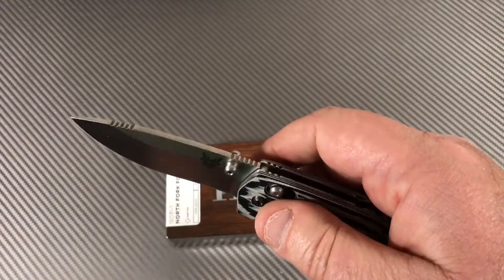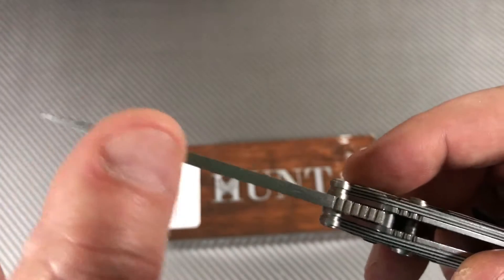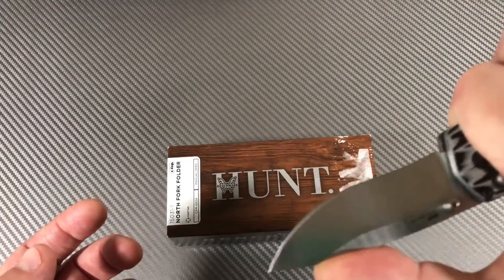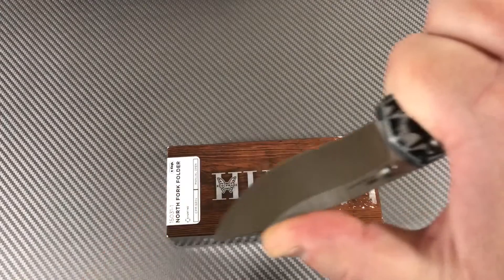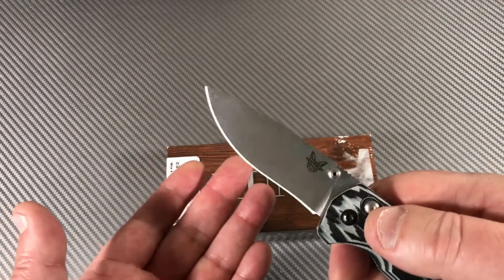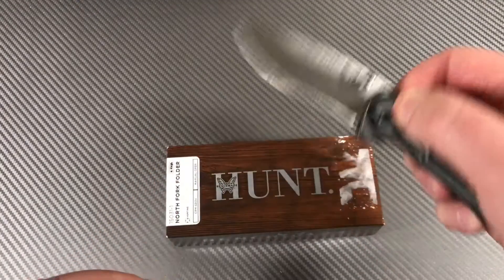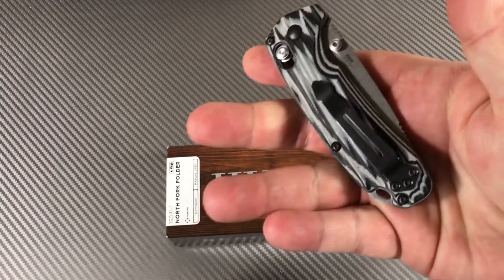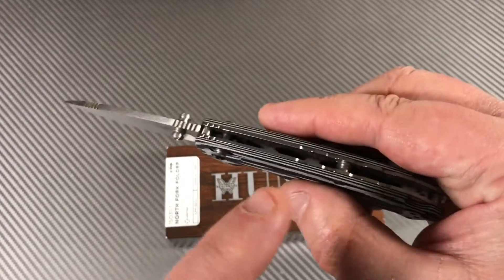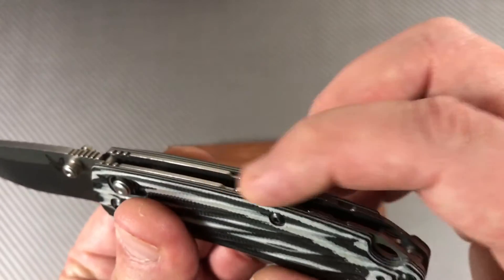Opens and closes great, I love it. This here is a puzzlement. Maybe the function is because it's a hunting-oriented knife — if you're going to use this to skin something or whatever, there may be a reason for that. I'm not sure, I haven't studied up on it enough, and I'm sure somebody in the comment section is going to tell us.